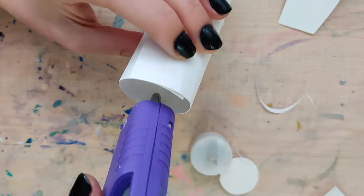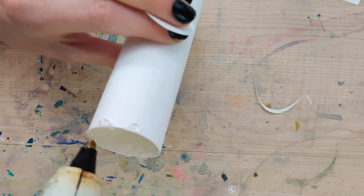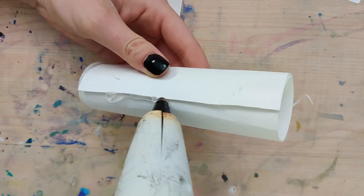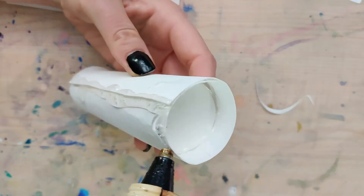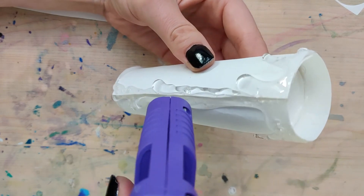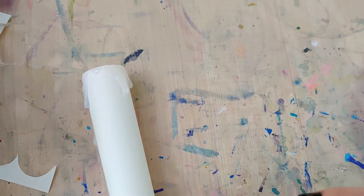Then you're going to repeat this process over and over again until you have the number of candles you want. For today's tutorial I ended up making about six candles to set up by my bookshelf. When I actually put these up on my front porch I will probably make at least another six or more — it's really magical.